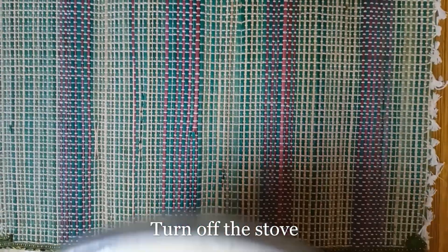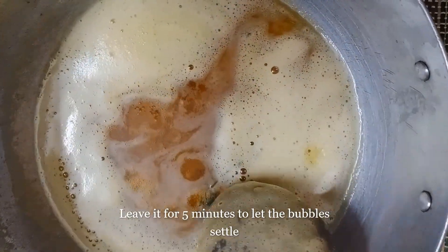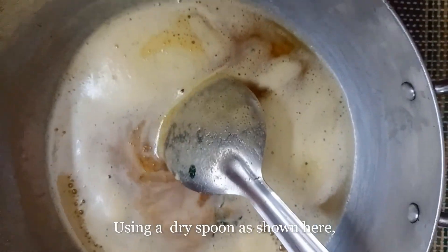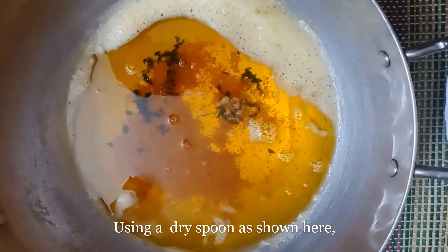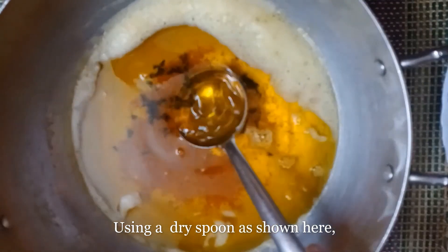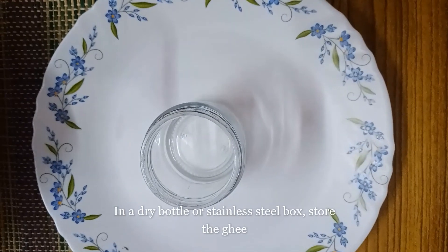Stove half. Put it in for 5 minutes and put it in the middle of the pot. Put it in the middle of the pot.